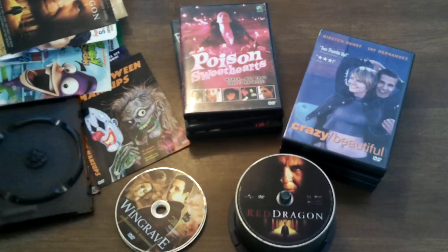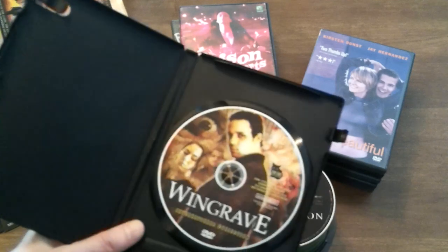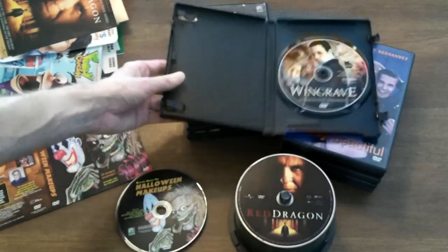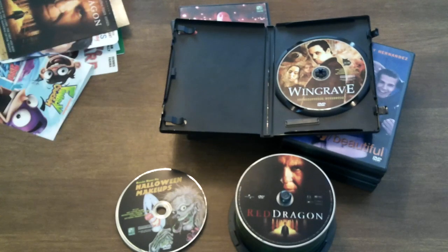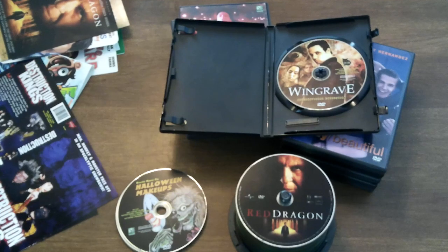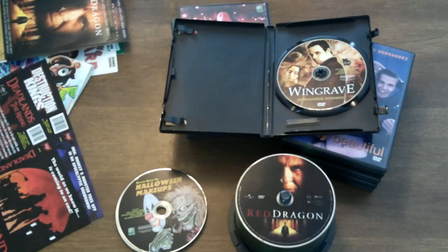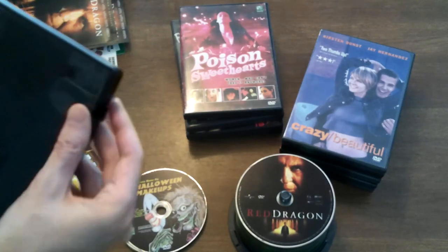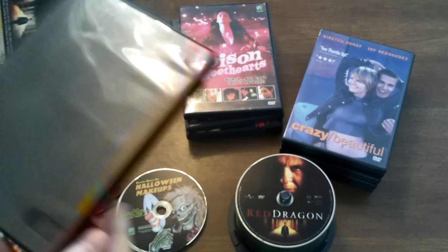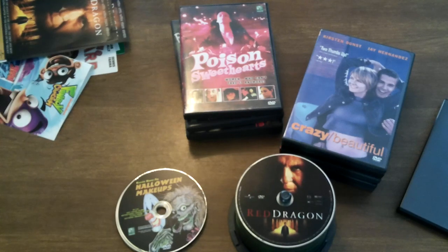And Wingrave is going in. I haven't seen that one either. Let's find the case for it. Halloween makeup. Uh-oh — hold on a second. I can't find the front to Wingrave. I'll keep this open and I'll work on that. We have Halloween makeup here, which we know we have the front for. So let's go ahead and take care of that. And Crazy Beautiful is going to sacrifice itself in order to house basic how-to Halloween makeups.